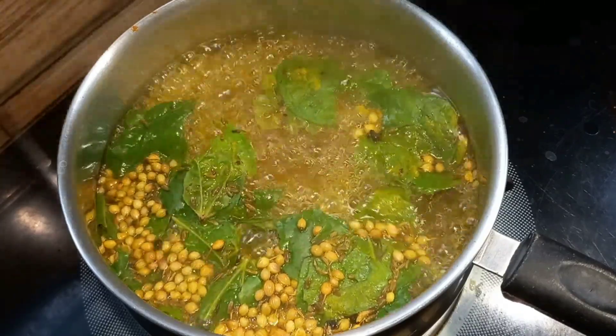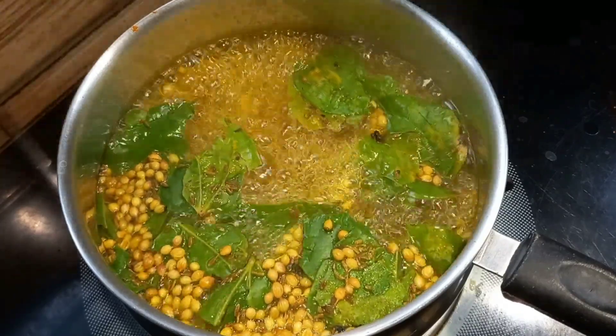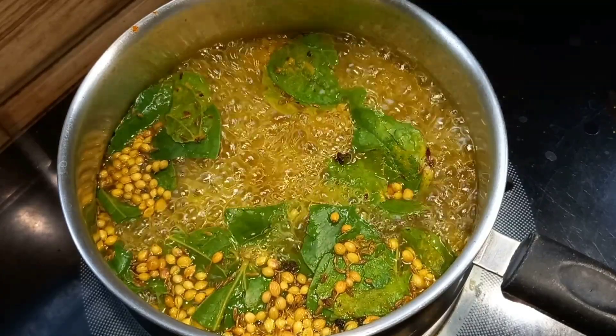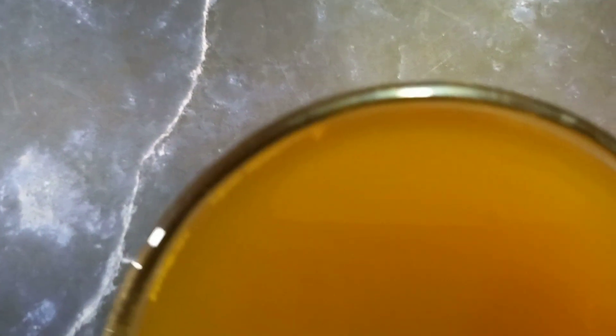Hi friends! Welcome to Coz Recipes Thaman. In our video, we will talk about a very important Kashiya recipe. What is Kashiya? Vetrile Kashiya.